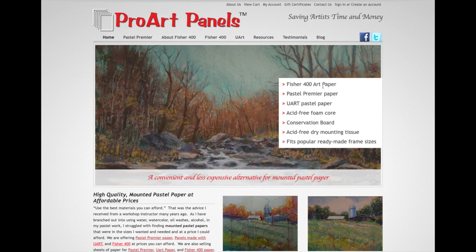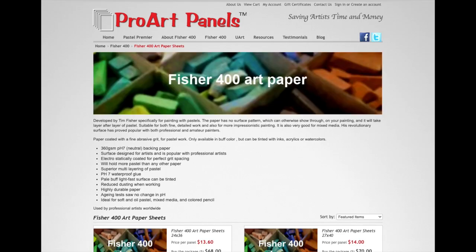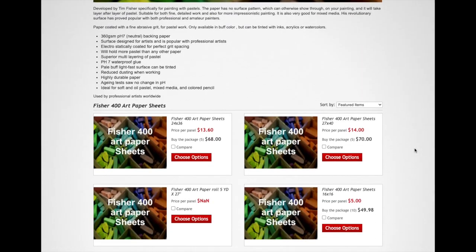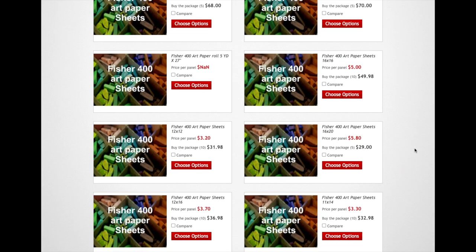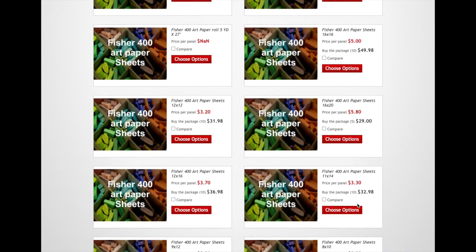The surface I used is called Fisher 400. I get it from proartpanels.com. I get the sheets — you can also get it on panels. The sheets are a little less expensive and they have various sizes, usually in quantities of five or ten. I like the 16 by 20 size and often the 11 by 14. You do not have to have this paper — you can use whatever you have. I have videos on DIY pastel surfaces, but I just like to share what I use. While I paint, I'll share why I love this surface so much.